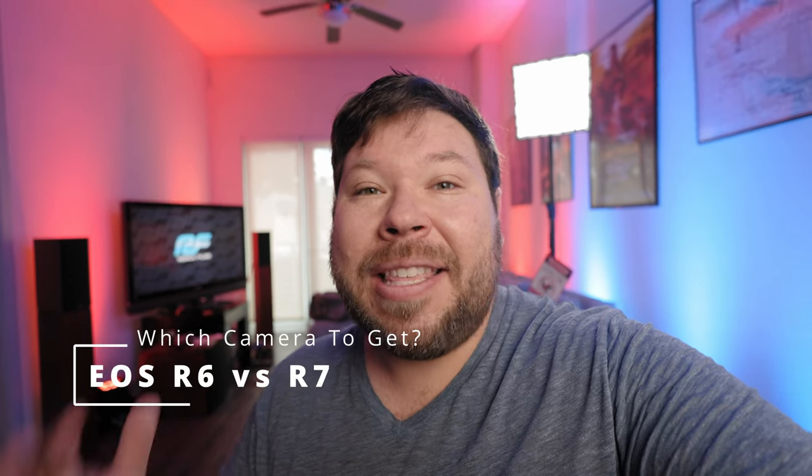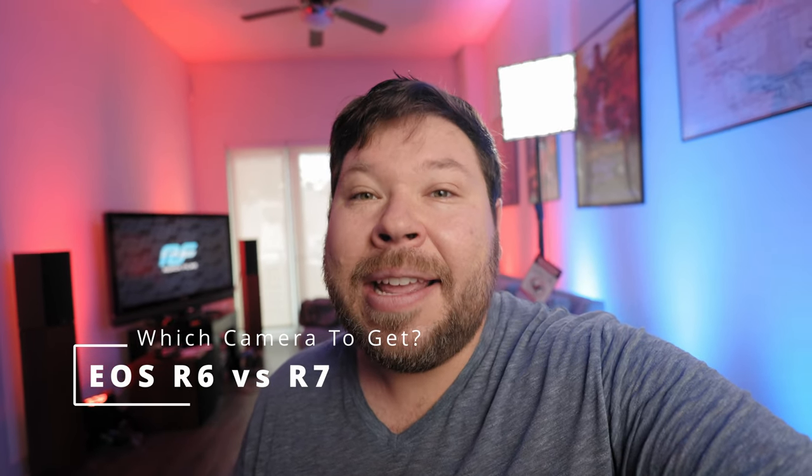This week Canon finally released the R7 and the R10. The R7 is a camera I've really been waiting for — when I was looking to purchase the R6 earlier this year, rumors were swirling that it would have a lot of the same features of the R6 but in a crop sensor body. Since I come from using the RED Komodo, which is a crop sensor RF body, it did intrigue me, but I didn't want to wait so I went and purchased the R6.